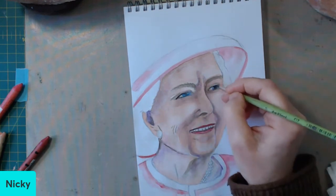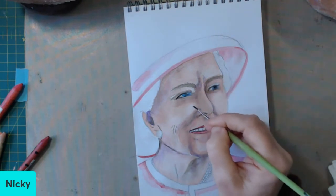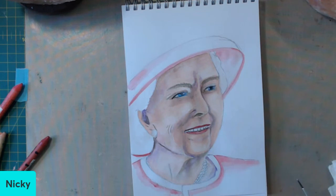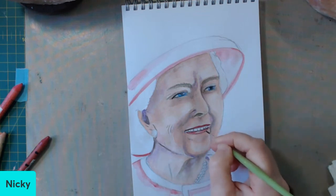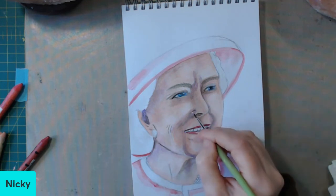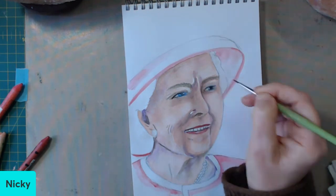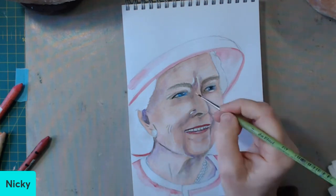I'm hoping that this is now beginning to look a little bit like the Queen — may God rest her soul — and a likeness enough that you can recognize who she is. I did struggle a little bit with the eye; I didn't get that eye correct to begin with, and of course that does put your picture off. But I hope it's good enough — so that's enough of my waffling on for now.